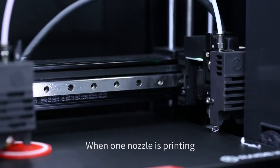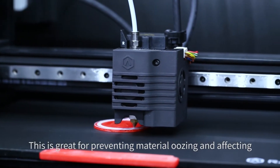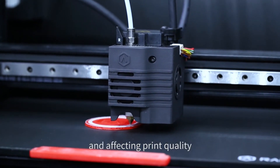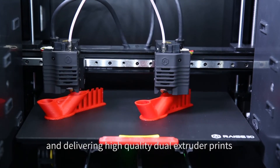When one nozzle is printing, the other one sits idle. This is great for preventing material oozing and affecting print quality. IDEX technology is great for increasing productivity and delivering high quality dual extruder prints.